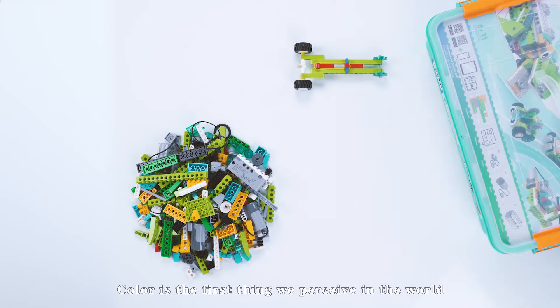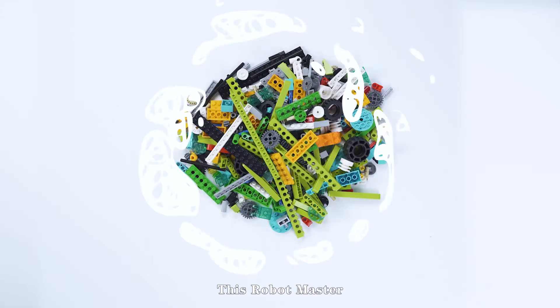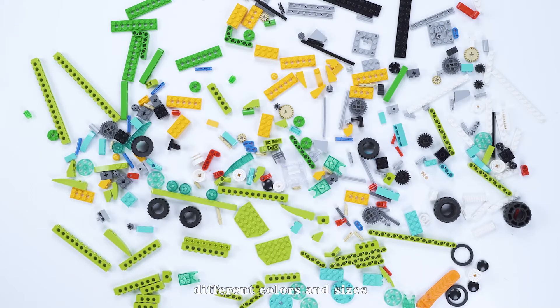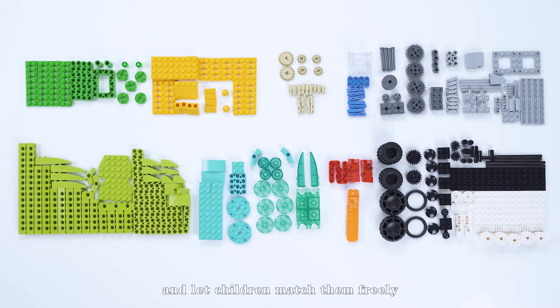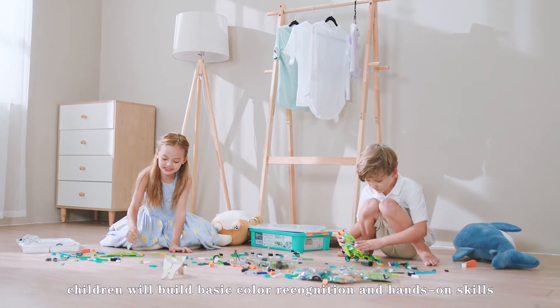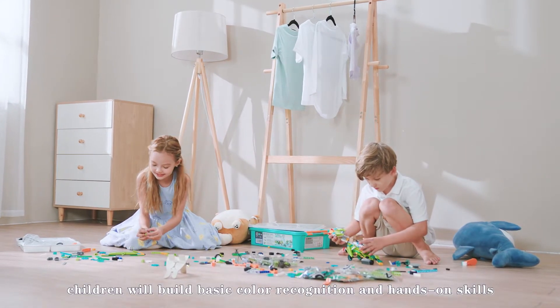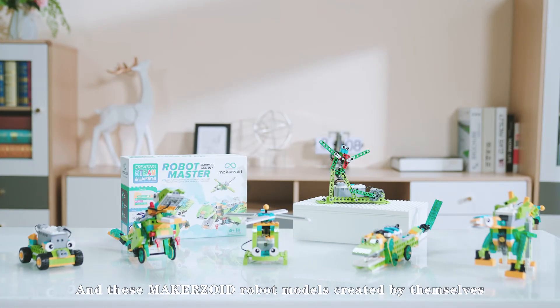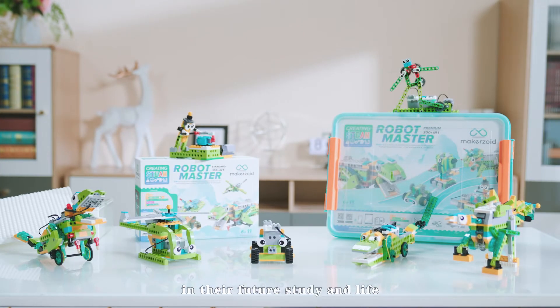Starting from building blocks to find the children's inherent creativity and potential. Color is the first thing we perceive in the world. This Robot Master Building Blocks Kit divides different components into different colors and sizes and lets children match them freely. After that, children will build basic color recognition and hands-on skills, and these Makerzoid Robot Models created by themselves will become inseparable partners to accompany them in their future study and life.